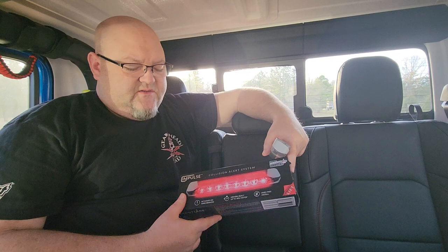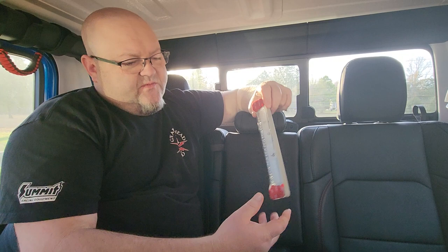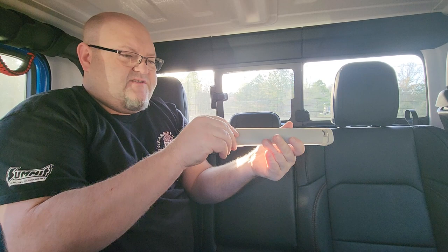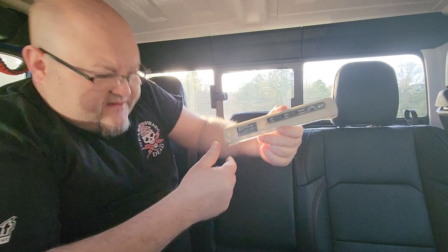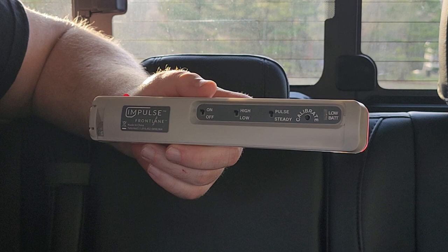When you get the Impulse, it comes in a nice box with a little lift thing on the front. It comes with the actual light, and you can see it's got some 3M adhesive on the front — you peel that off, clean the surface with alcohol, and stick it on. The back just slides off to the side, and you can see it's got an on/off switch, a high and low switch, and a pulse and steady option.